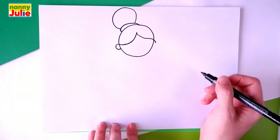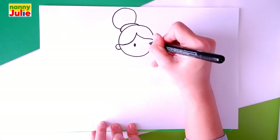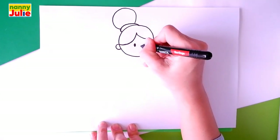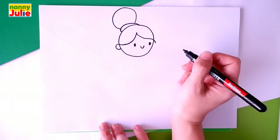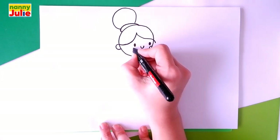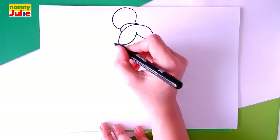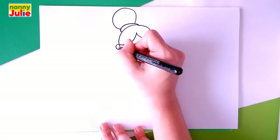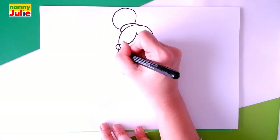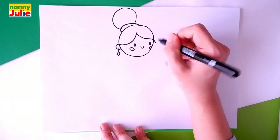Then let's draw two dots for her eyes — the first over here, and the second. A U shape between the eyes for her smile. Our girl has roses in her cheeks — draw a C shape on the right side and an oval on the left side. Now let's draw her earring. Draw a short line over here, then a teardrop shape on the left side under the ear, and a G shape on the right side under the hair.